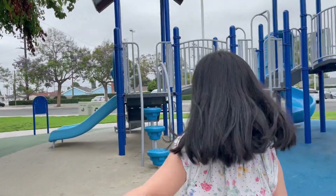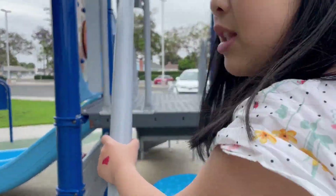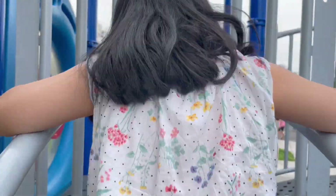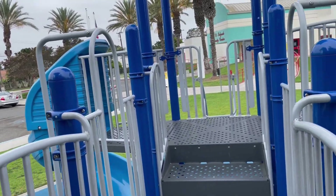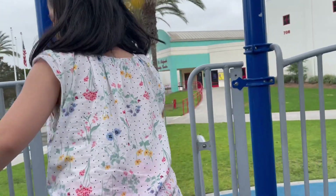This is the slide. Follow me. This is where we walk in — a lot of slides with a lot of stairs. I don't think I'm good at walking on this one. Okay, choose your favorite slide. I like this one — the apple one.